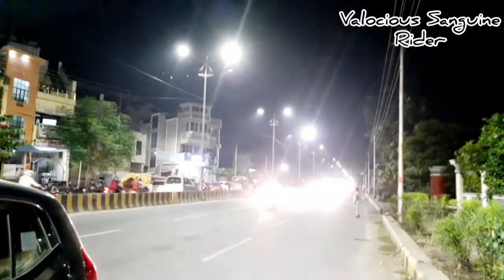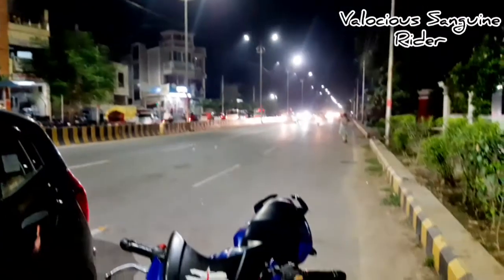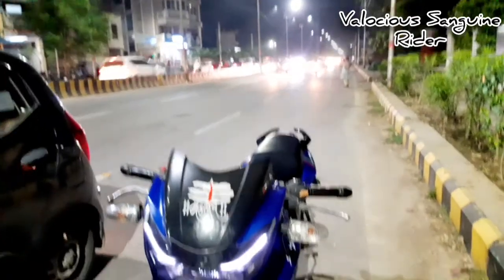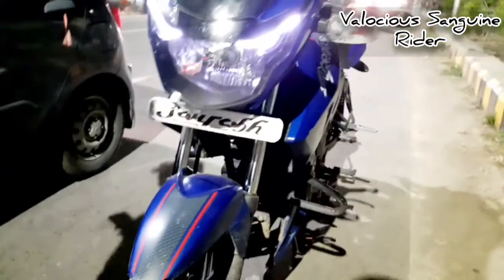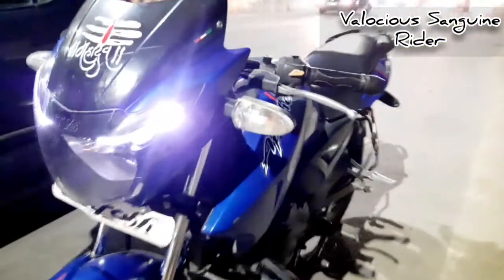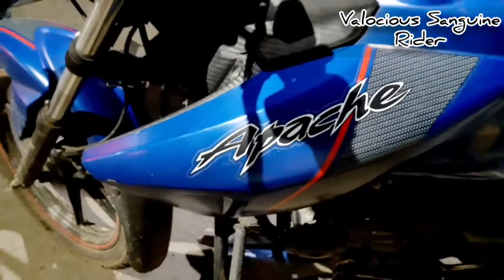Hey folks, welcome back to my channel. It's me, the Velocious Sanguine Rider, back with another video. As you can see, today we have the Apache 160 RTR, the BS3 variant. This is the 2016 model — I'm not entirely sure if it's 2016 or 2015, but this bike has completed almost 4 years, so probably 2016.